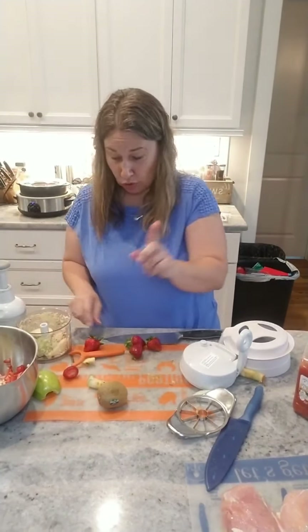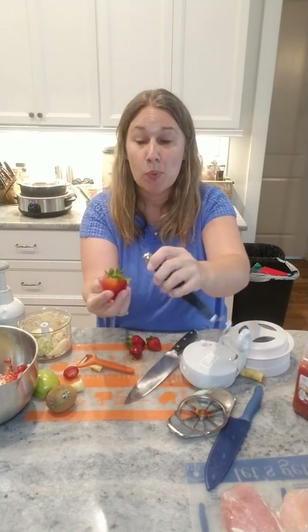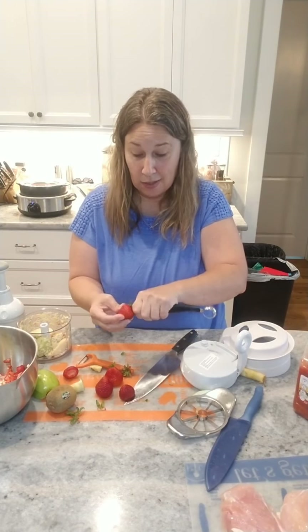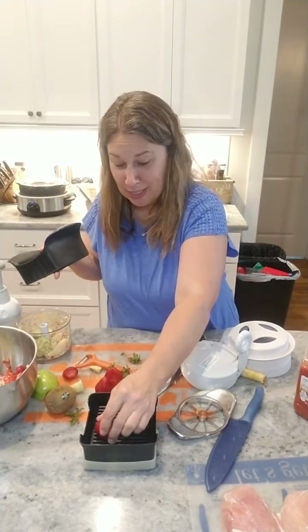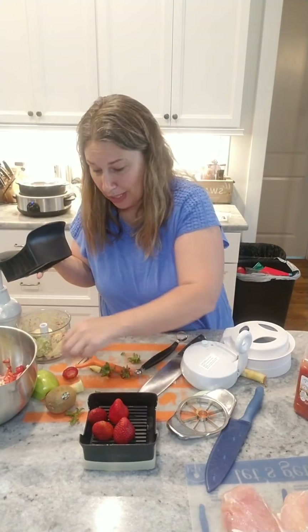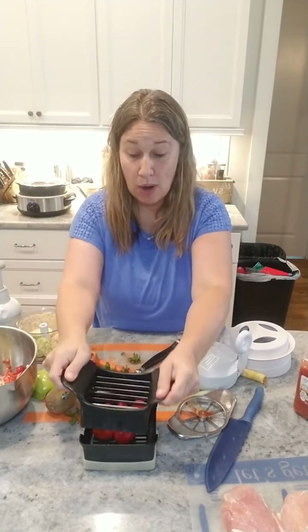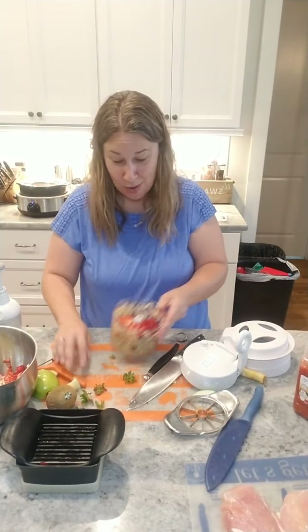I want to show you a couple of tools that are so key when you're in strawberry season. This is called the core and more — it just takes the green right off the strawberries so you're not losing half your strawberry when you take the top off. You can also use it to take the eyes out of potatoes or the seeds out of a jalapeño. And this is my favorite — it's called the quick slice. The blades are at an angle and serrated, so I just walk back and forth and I've got perfectly sliced strawberries every single time.